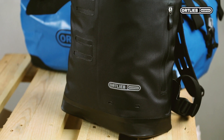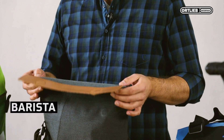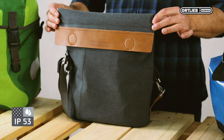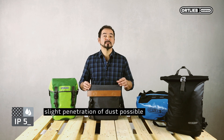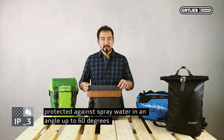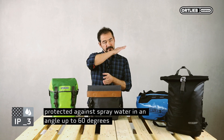Here I have four different products for demonstrating the various closure systems. The first product is Barista with a simple lid and a magnetic closure. Barista has an IP code of 53. The first figure, 5, refers to the penetration of dust and it means the lid protects against dust — slight penetration of dust possible. Figure 3 for waterproofness means protected against spray water in an angle up to 60 degrees.